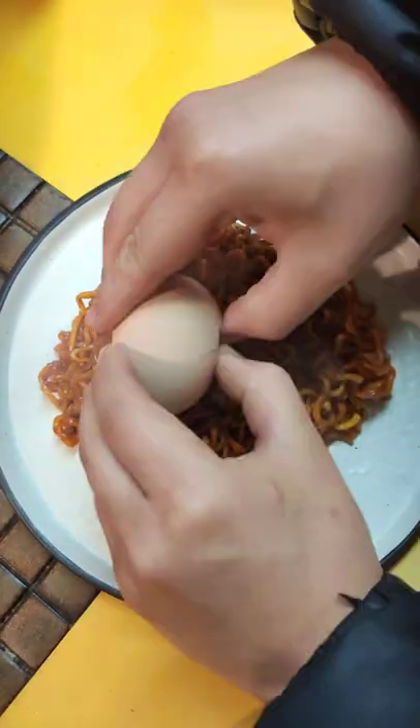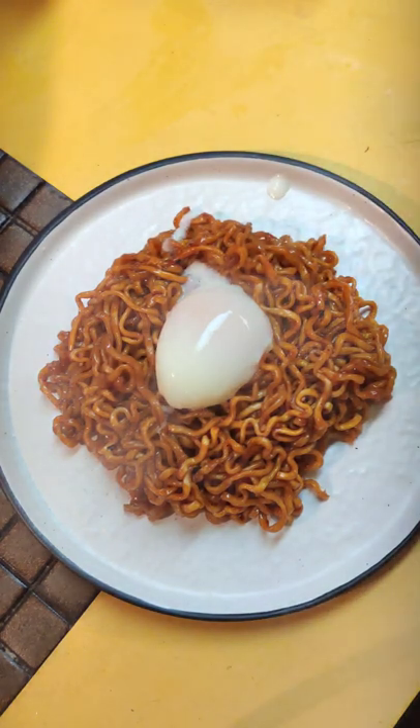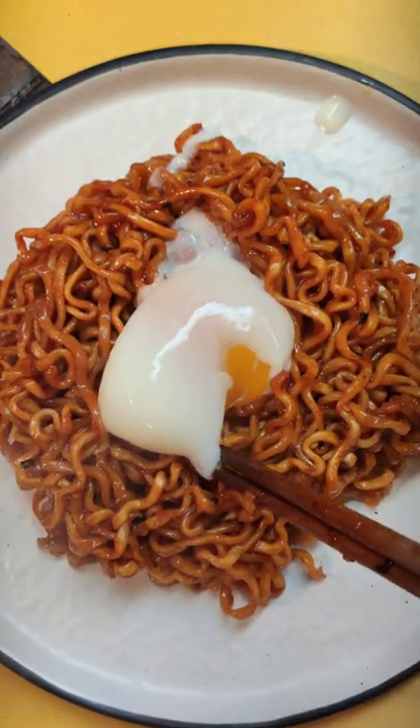One more thing though — this is an onsen egg, stabilised in a water bath at 65 degrees Celsius. This was so satisfying to watch. Then mix in the egg to diffuse the heat.